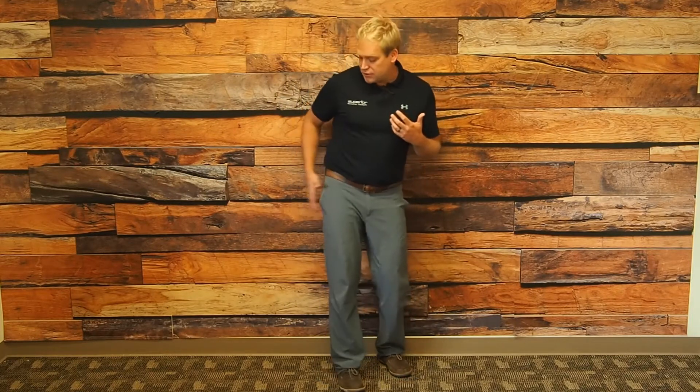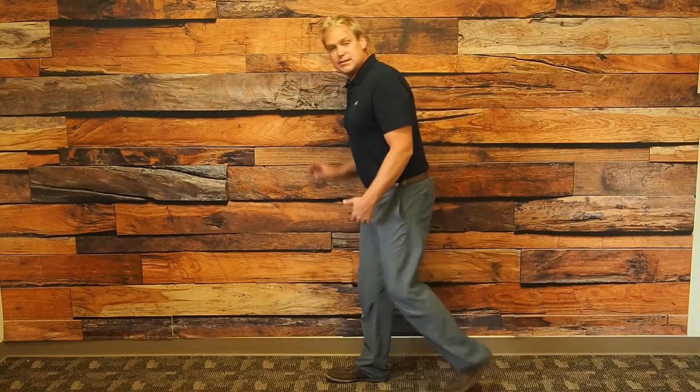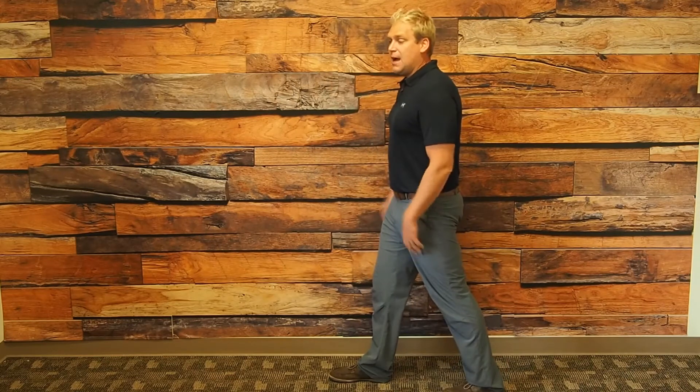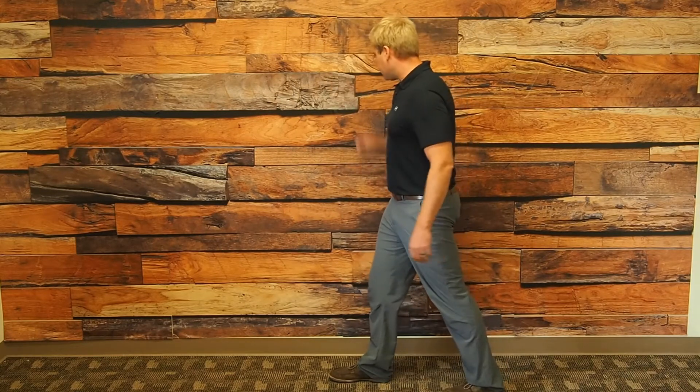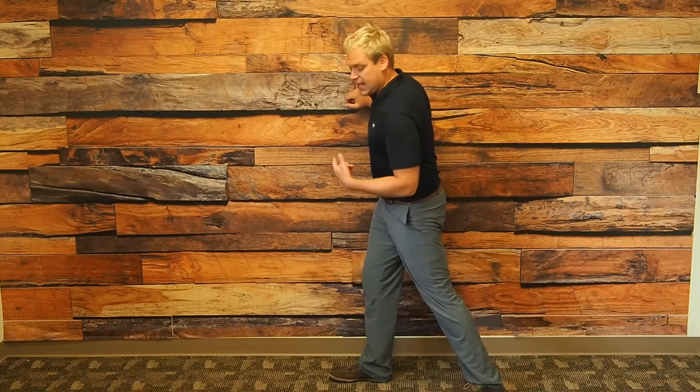So I'm going to teach you a really simple stretch to make sure this outside right hip is nice and flexible and you can address one of the common causes of knee pain. We're going to use this wall right here — I'm going to be about 18 inches away from the wall. If my right knee is the one that's painful, I'm going to put my right foot forward. I'm going to have one hand on the wall and simply drive my hip towards the wall.